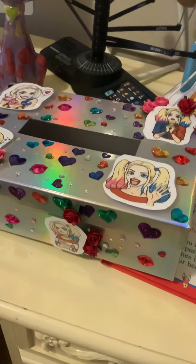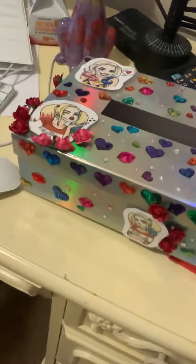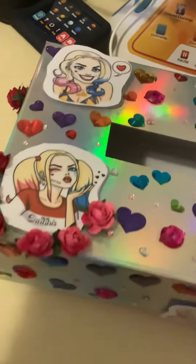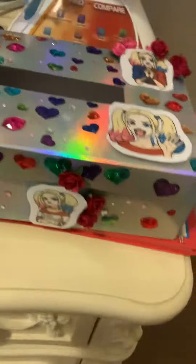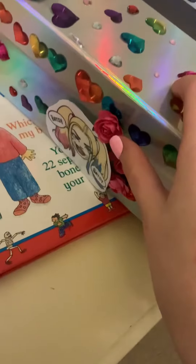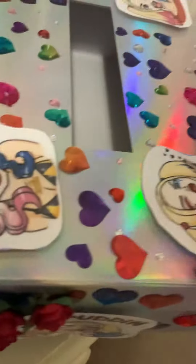Hello everyone and welcome to Glare Squad Forever! Since Valentine's Day is coming up, I did this custom DIY Valentine's Day box with some stickers with flowers. These are sold at Hobby Lobby, and so are the stickers.